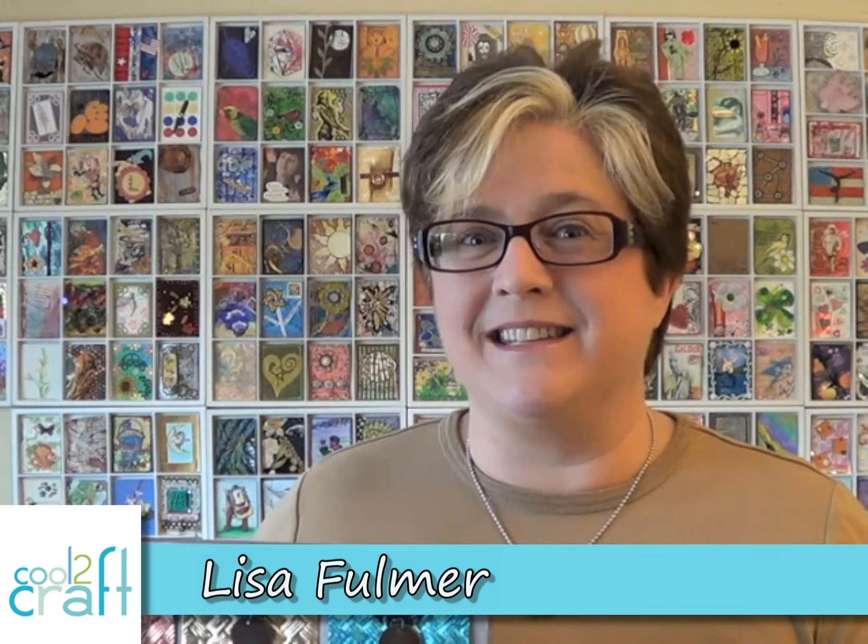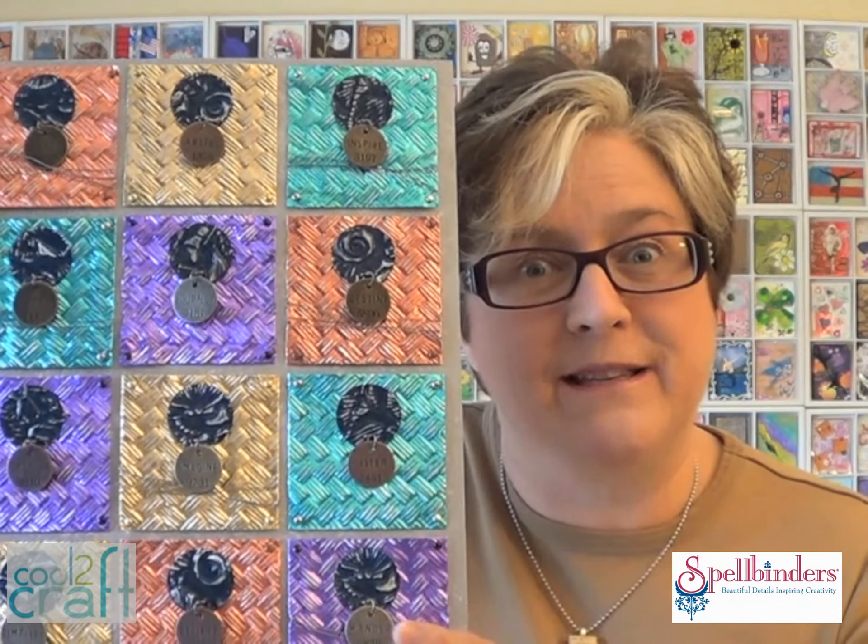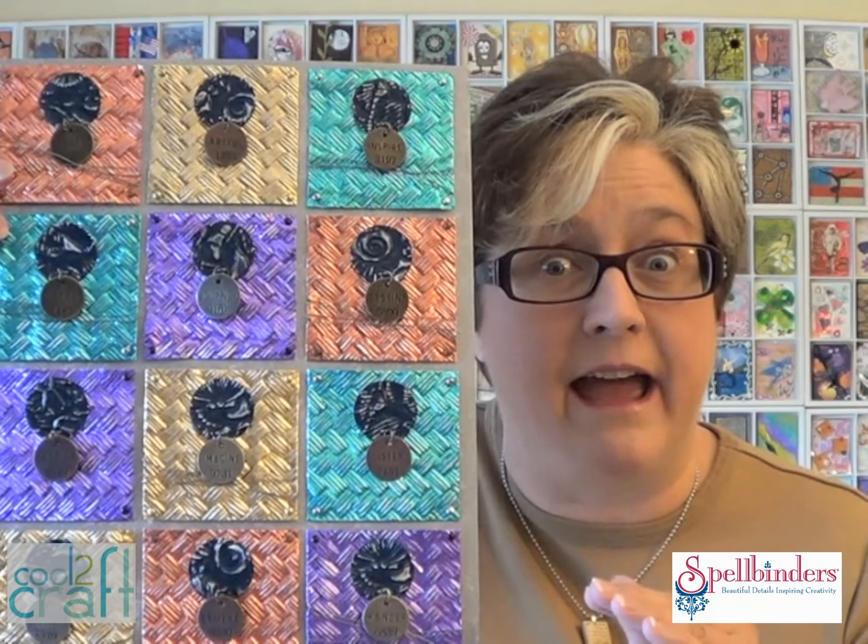Hey Crafters! I'm Lisa Fulmer and today we're playing with Spellbinders. I've got their premium craft foils and I've been embossing them in their EmbossAbilities 3D embossing folders that you put right through the Grand Caliber machine. It's so cool. This is a great mixed media piece. Let me show you how I did it.